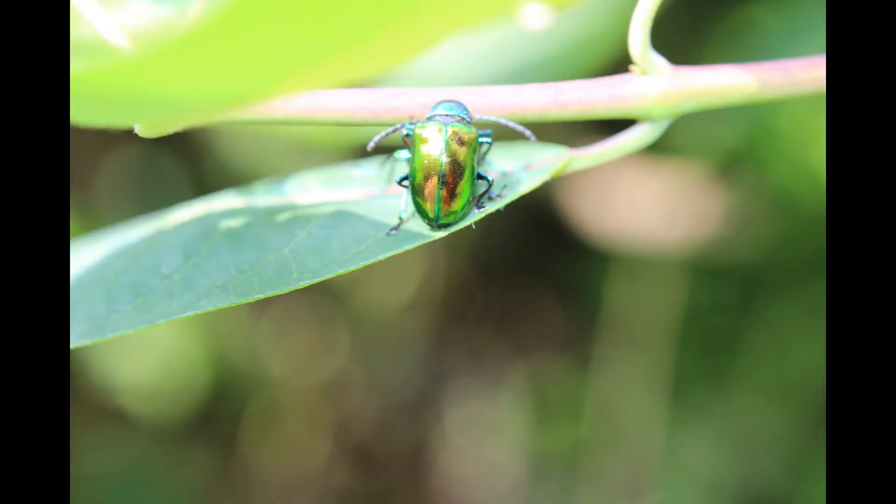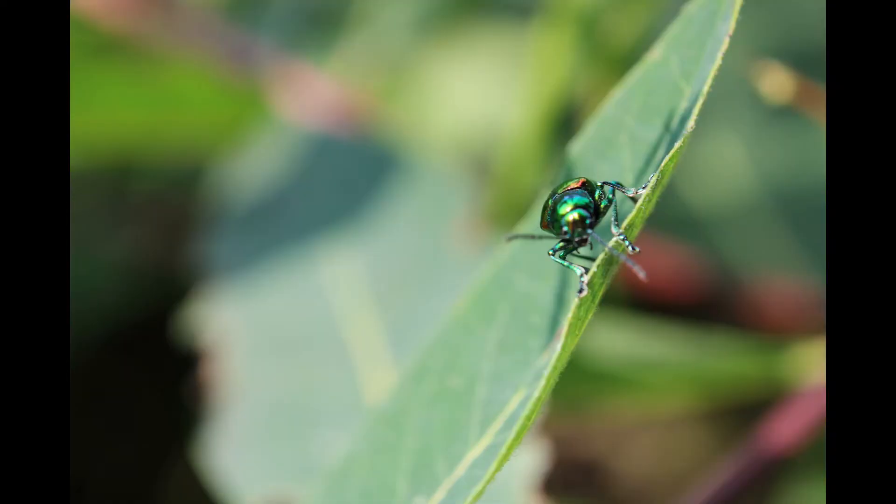It has a complete life cycle, including a worm-like larva which undergoes a pupal stage.